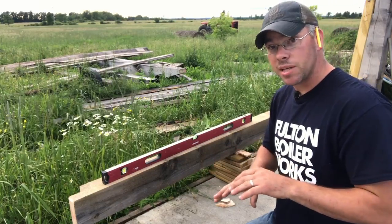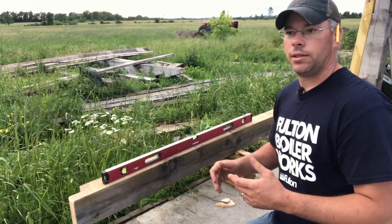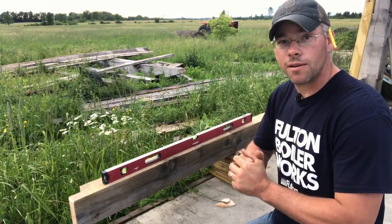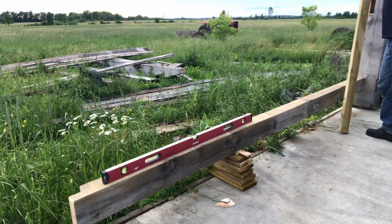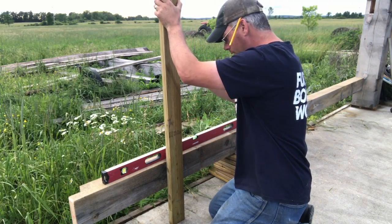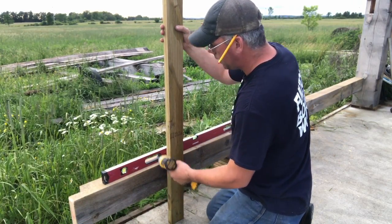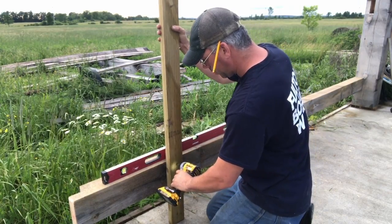Everything has to be flush when I go to set rafters and put my top plates in. Where I make up the issues with the concrete is the bottom of the wall post - I've had to take off three-quarters of an inch, an inch. It was a nasty concrete job, but it's a good thing it's a barn. So what I do to help me: I level the first girt really well and get the straightest possible girt I can. Then I can measure off the bottom of that first girt to put my next girts in line. It's worked out very well and kept me pretty level from post to post.